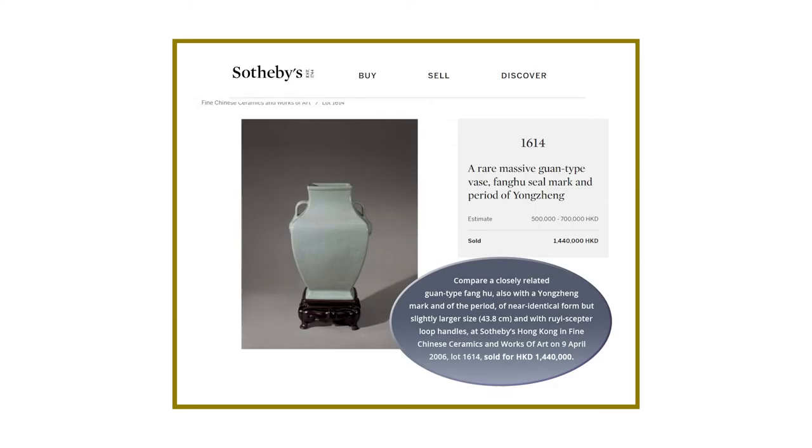And then there is another guan-type vessel — a fang hu, also with a Yongcheng Mark, from the end of the period. This one has Rui septal loop handles instead of those monster masks. The form is almost the same; it's just the handles are different and the size is a little bit larger.